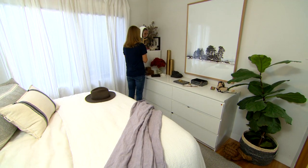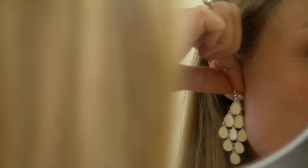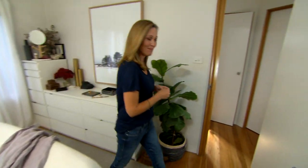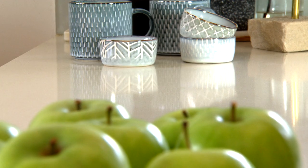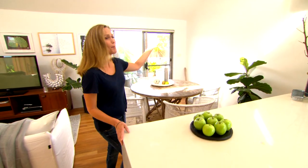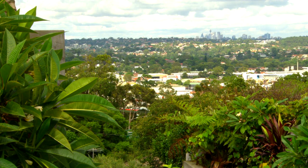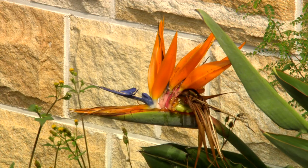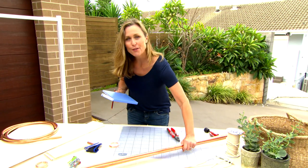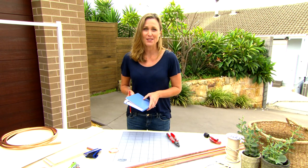Jewellery? Well, it can be such a personal thing. Some like to keep it small, others like a bigger look. But have you ever thought about scaling it up a notch and making jewellery for the home? It really is just bling on a larger scale and can liven up the plainest of walls. And guess what? You don't need diamonds to do it. All the materials for the three wall hangings I'm going to create came pretty cheaply from the hardware store.